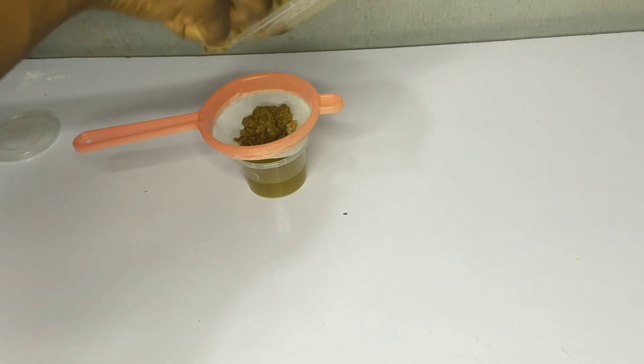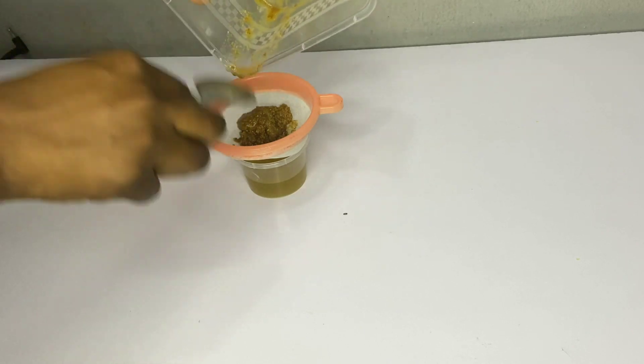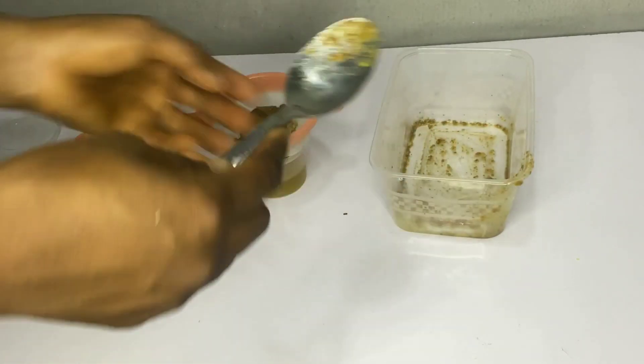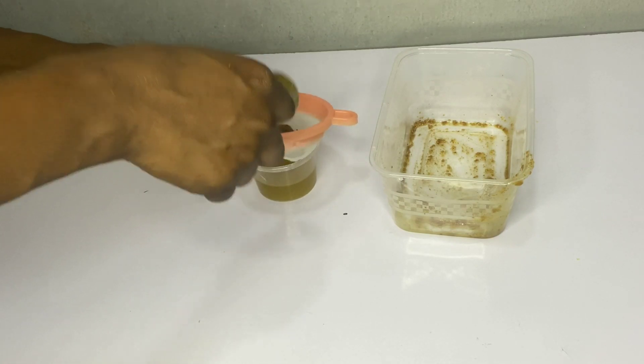The bottle should be placed in the refrigerator, and the oil is good for use for up to one month. If you start to see the oil getting cloudy, it means it's no longer good for use.